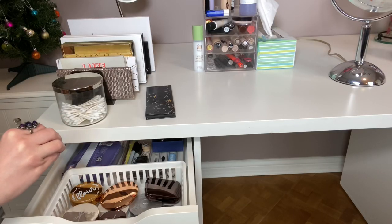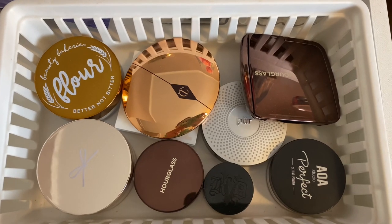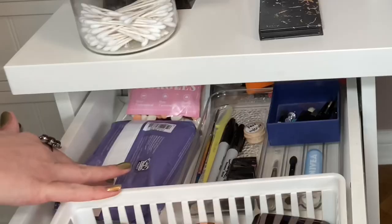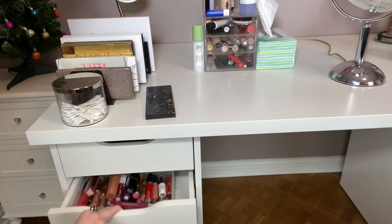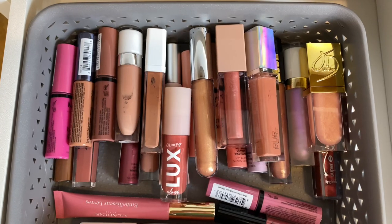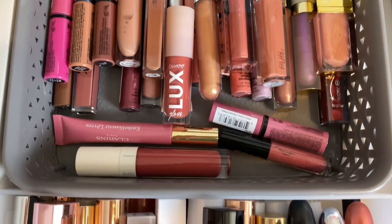We are back on the left-hand side and we're going to go through the drawers. The first drawer is face powders — these are the ones I'm not currently using — and then also sharpeners, face wipes in case I need that, and my sponge tip applicators, which are crucial for me. Then the next drawer is all lip products: lip glosses, lipsticks, and lip liners.